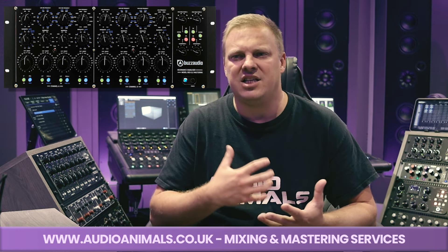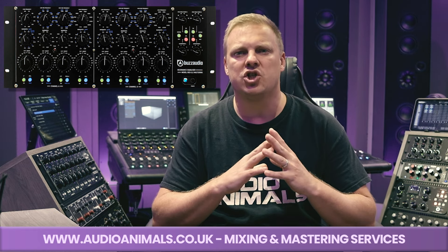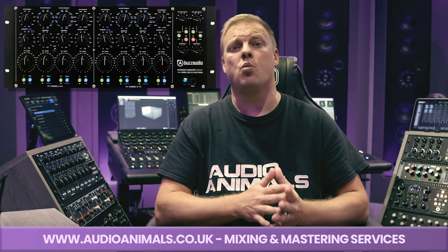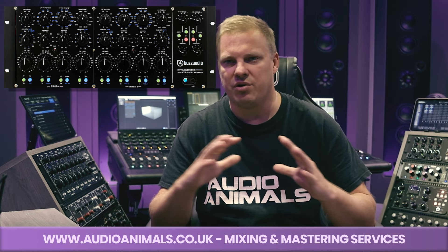The Buzz Audio REQ 2.2 is almost like a workhorse EQ — it will do everything. One thing I always say about the Buzz REQ is it's smooth. Anyone that's used one will always describe it as smooth. It's got a really smooth sheen to the top end, the bottom end's really smooth and solid. The two mid bands are very precise — you can be precise or broad. It's got saturation on it as well. Brilliant EQ with an incredible box tone.